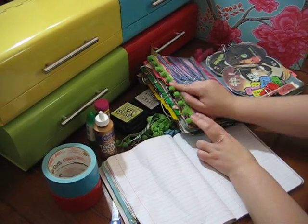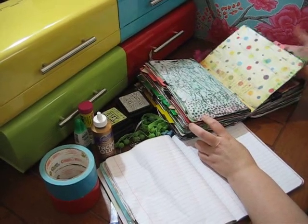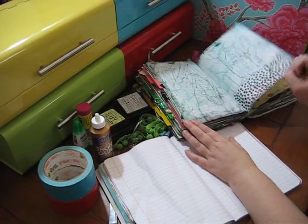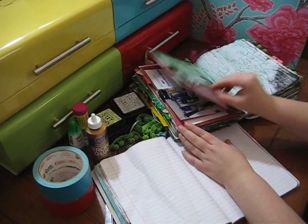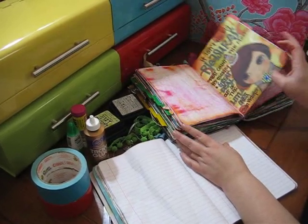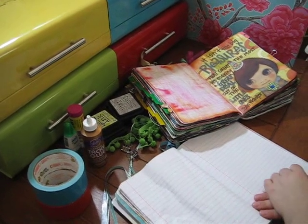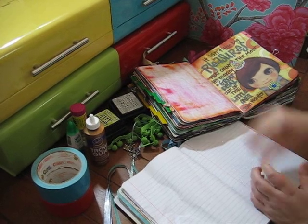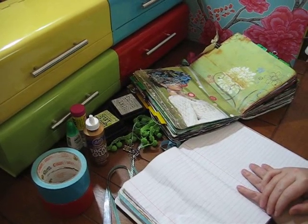On this page you can see that I did some of that pom-pom fringe right on the pages. There are all kinds of fun things you can do — I wish I could take you through every page. Here's the duct tape. I think you get the idea of how fun junk journals can be and I hope you enjoy making one. Just send me a private message or email if you have any questions about the junk journal and how to make it, and I'll be happy to help. Have fun creating!